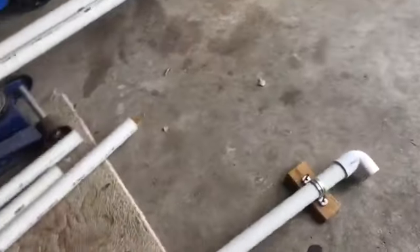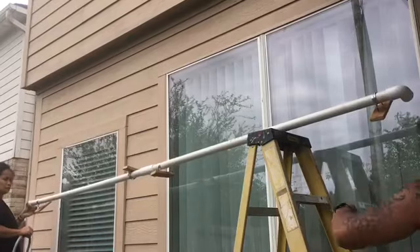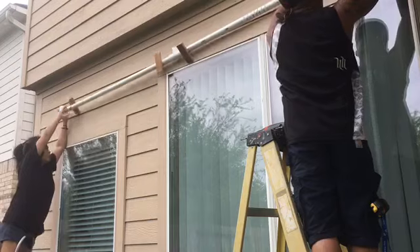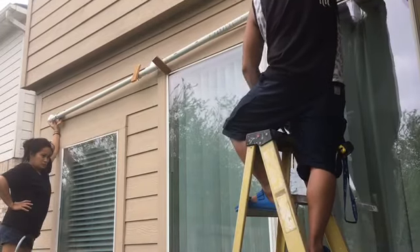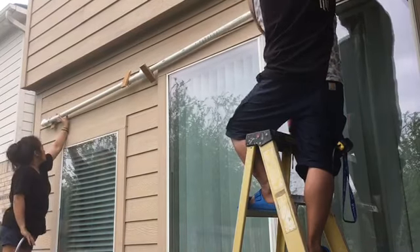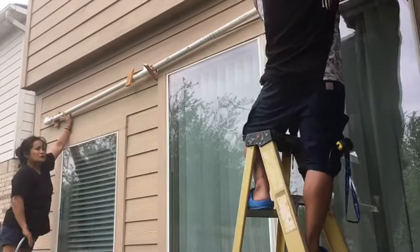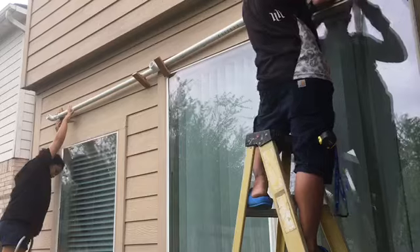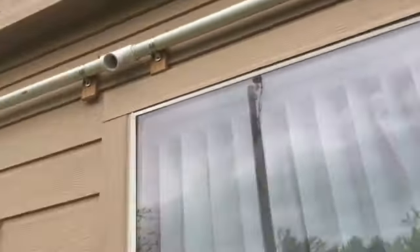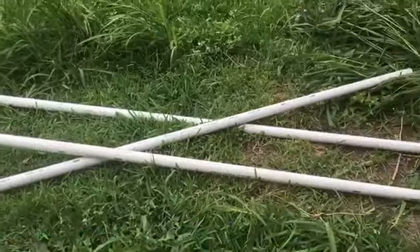Now we're ready to put it on the wall. You might want to get an assistant to help you align it on the wall. The wall mount and the spacers are on. Now what you want to do is glue the three center poles onto it.